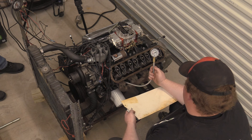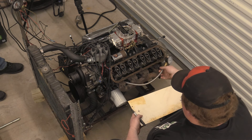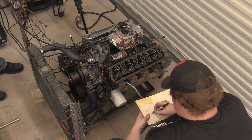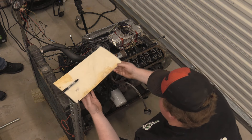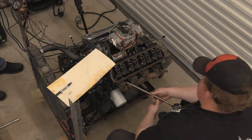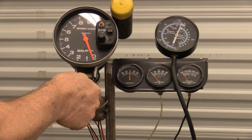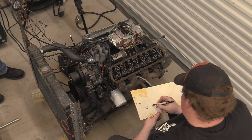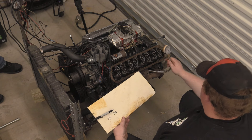Starting the compression test. First reading is 140 — not quite the 150 we were hoping for. As long as they're nominal and within 10% of each other, we're fine. Second reading is 145. Third reading is 140, and those last ones are definitely getting some oil.